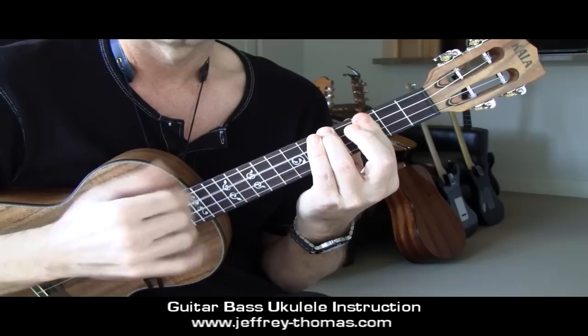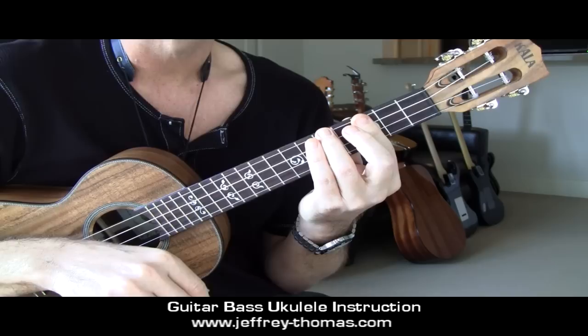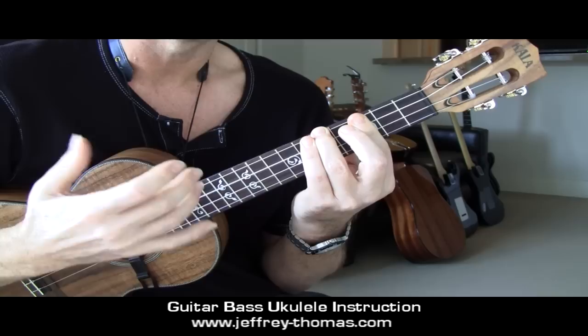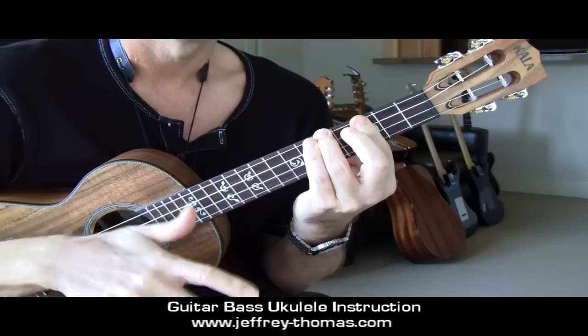The second beat is down with M and A, sixteenth rest, sixteenth rest, down with P, up, down, up, down, up. Once again, the whole measure.